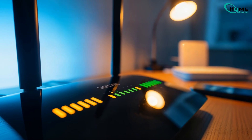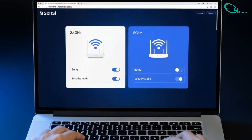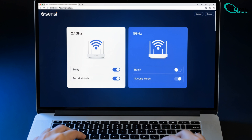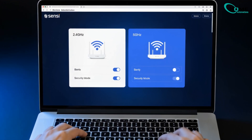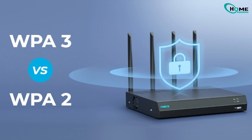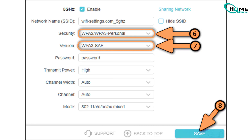Fix 3: router settings. Create a dedicated 2.4 GHz network for Sensi. Check AP isolation or guest mode — make sure these are off, or your thermostat can't talk to your phone. For WPA3 security: older Sensi models don't work with WPA3, so switch to WPA2 or WPA2/WPA3 mixed mode.